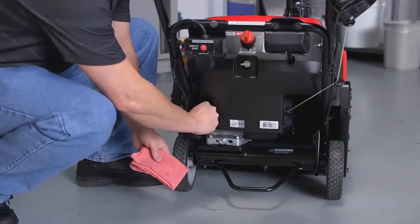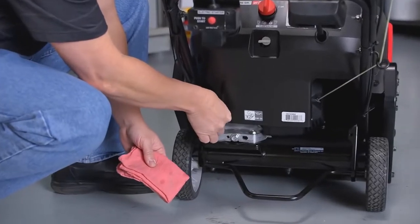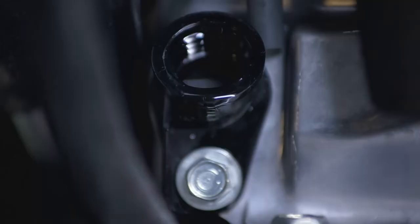Always check the oil level before using your snow thrower. It should be at or near the top of the oil filler neck. If you need to add oil, we recommend using Honda Genuine 5W-30 oil.